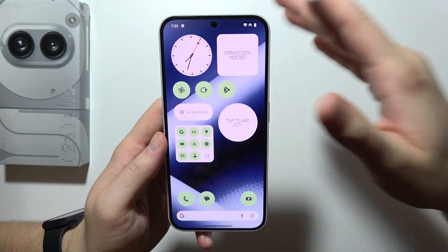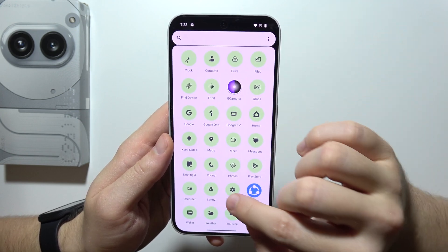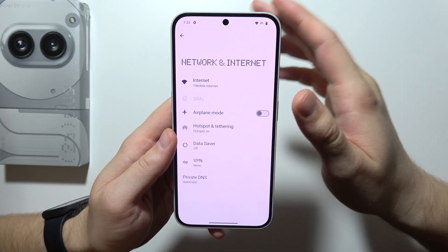Let me show you how you can try to fix this issue when your hotspot is not working on a Nothing Phone. First of all, I will start by opening Settings, going to Network and Internet, and opening your hotspot.